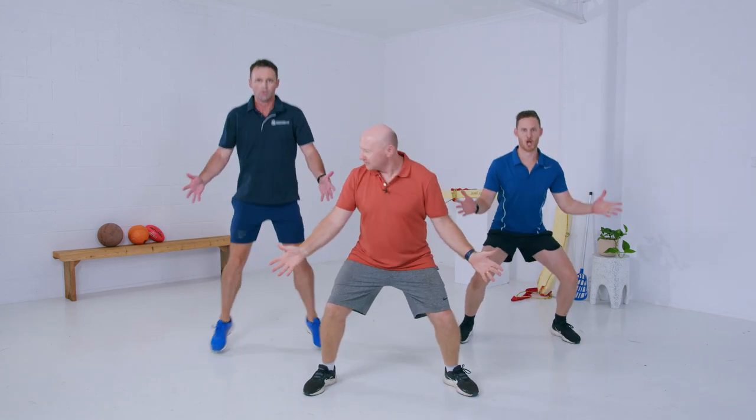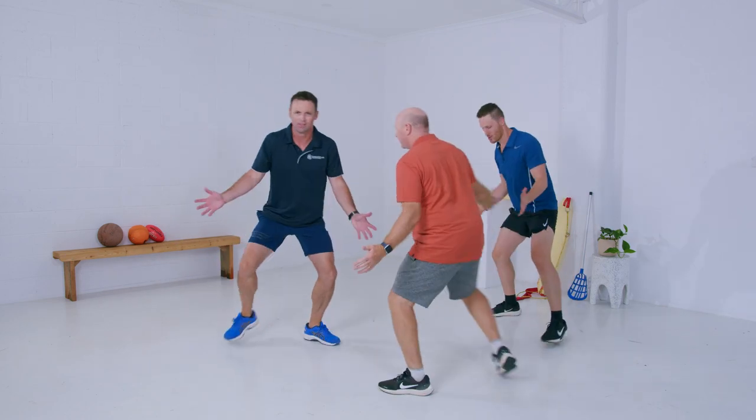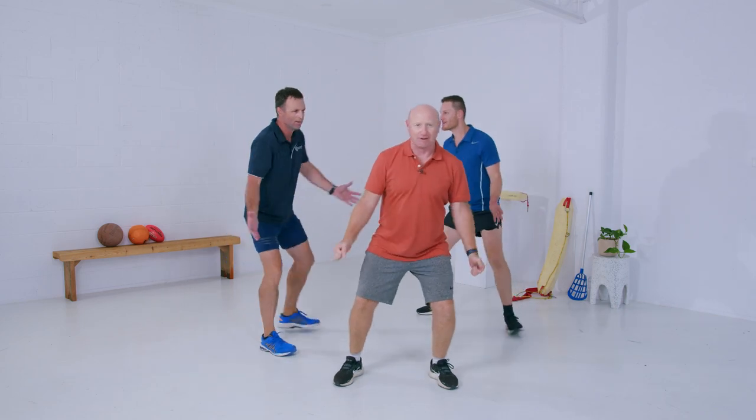Okay, so the first thing we're going to do is just start to jog. The first type of bean — you might have grown this in your garden — is a broad bean. A broad bean looks like this: you've got to walk around and do a big turn. Your broad bean's wide, so that's our broad bean. Great stuff everybody.